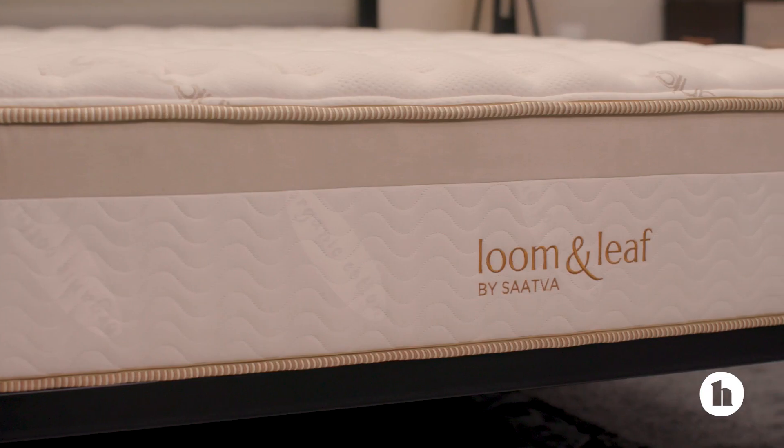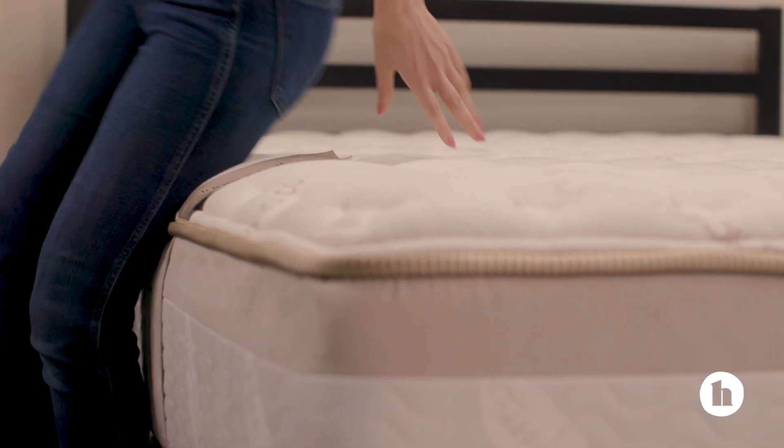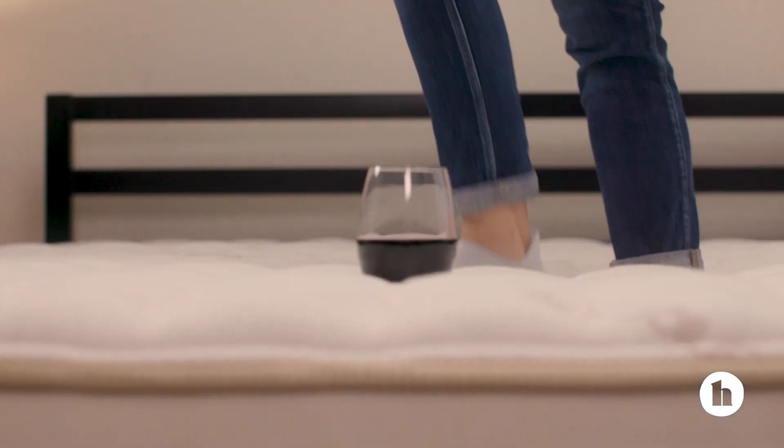Hi, I'm Jamie, and in this video we're taking a look at the Loom and Leaf mattress. We'll share feedback from our team of sleep experts, test it for edge support and overall plushness, and even give it a risky motion control test. So let's jump in.